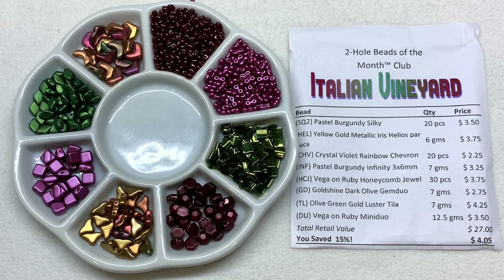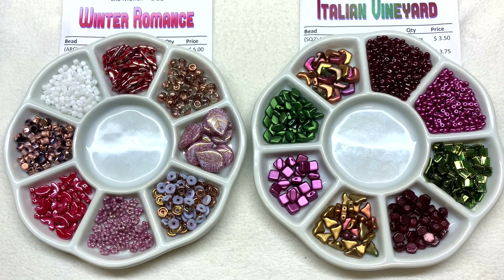So there she is — our Italian Vineyard theme, one of my favorites for sure. I love the color combination and the combination of two-hole beads they've sent — another lovely addition to the bead collection. They've been doing a great job pulling their colors together and it's been such a fun surprise to see what shows up every month. That link will be right down below the video to their website where you can find all the information about these clubs and the other ones they offer.